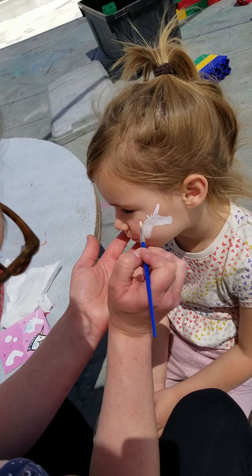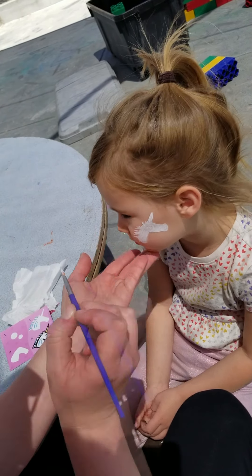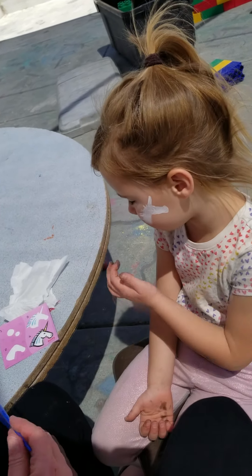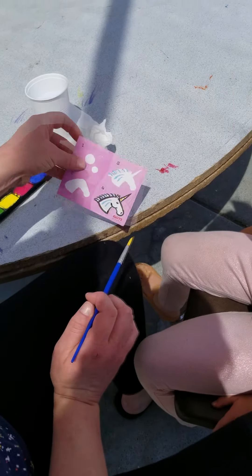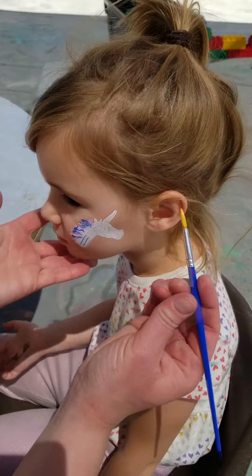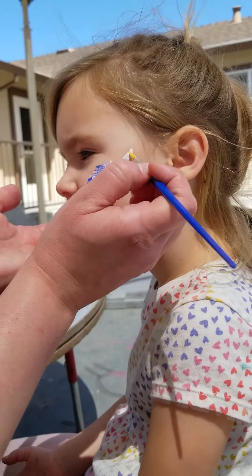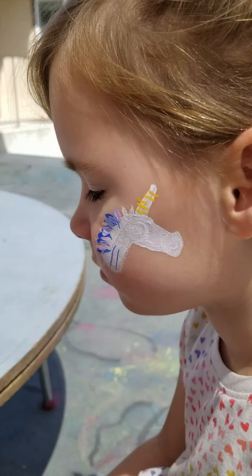Now we're going to do a little bit of a mane back here. We don't have to do just blue — we could add more colors to it, adding some flair. The picture shows just blue, but we put in some pink. And now I'm going to do the horn — just put some little stripes. Easy little stripes. Doesn't have to be perfect. Looks like a cool unicorn.